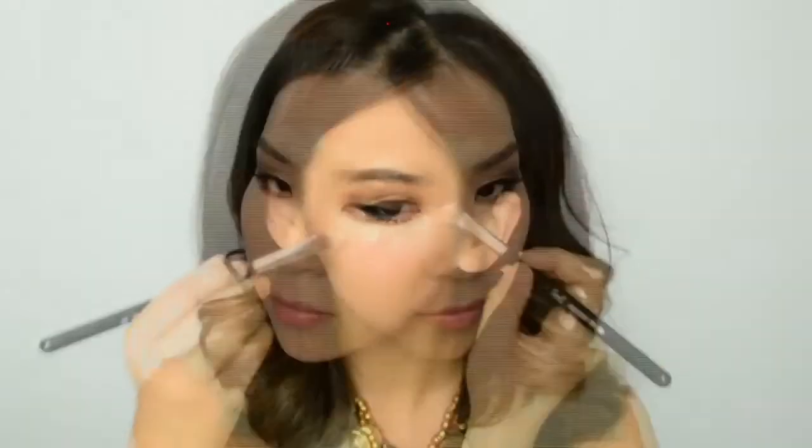Next I'm going to start highlighting under my eyes to brighten up that area. If you've ever looked at Kim Kardashian's makeup — which I'm sure we all have — you'll notice that her face is very three dimensional and really lifted. A trick, if you want that look, is to actually bring out the highlighted area towards just under your temples. This will help pull back and lift that cheekbone and give you that Kim Kardashian look.